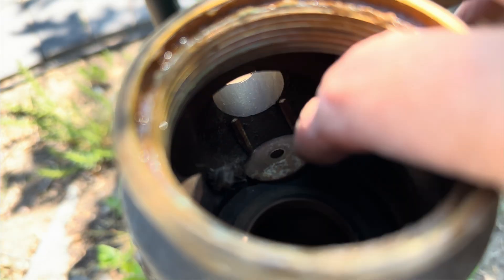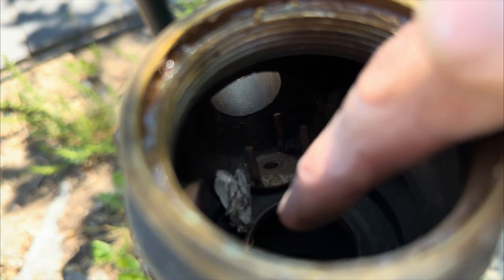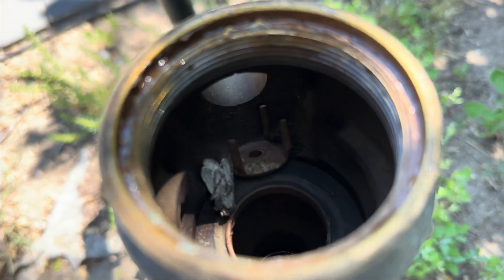Has this ever happened to you? There's the check assembly that had broken, and there's a moth in there too. How cool is that? You don't always find bugs inside your sprinkler system, but it happens.